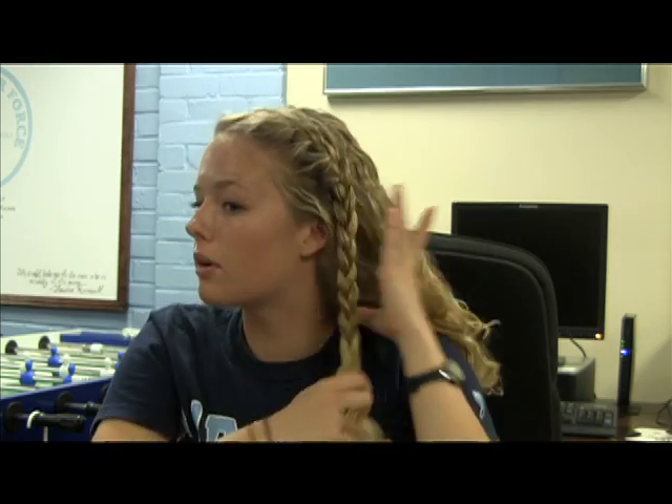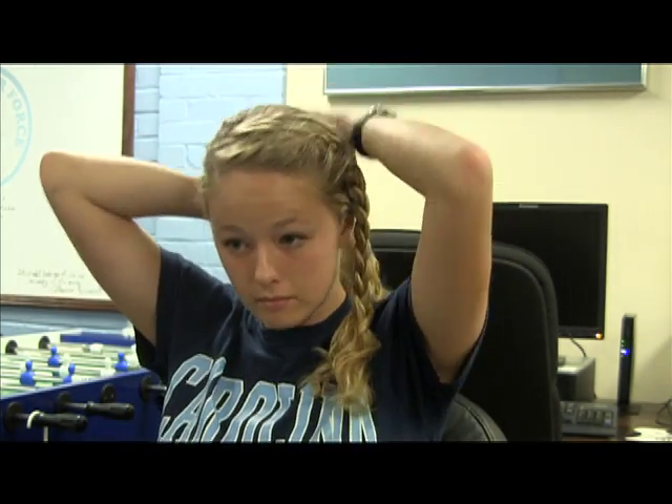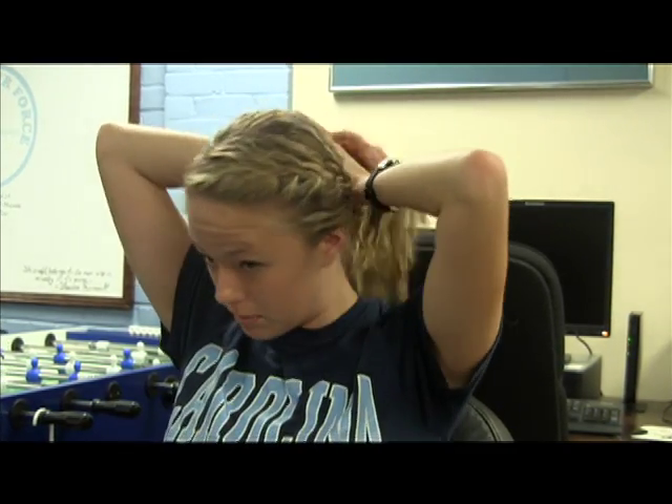Next, you put it into a ponytail to make it go into a bun, just adding this braid to the ponytail. Then make the ponytail into a bun.